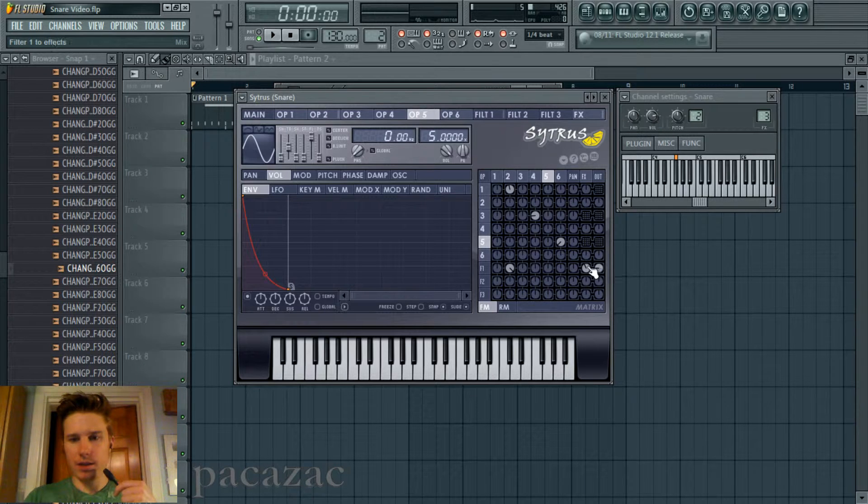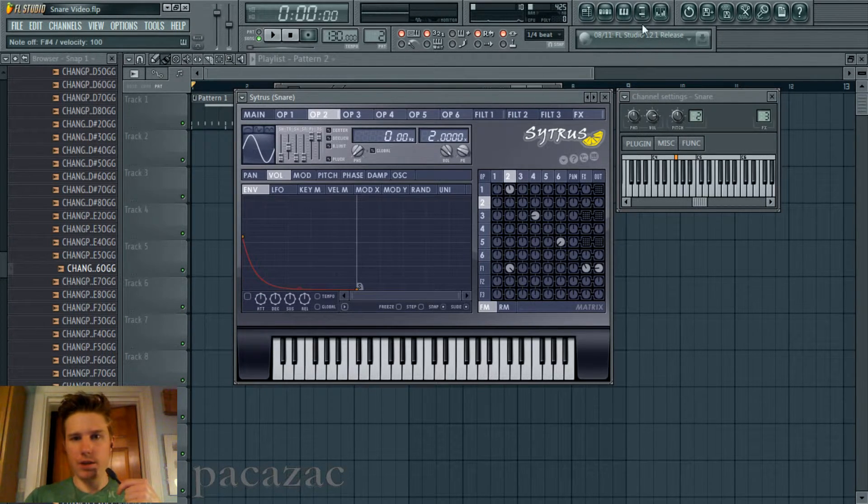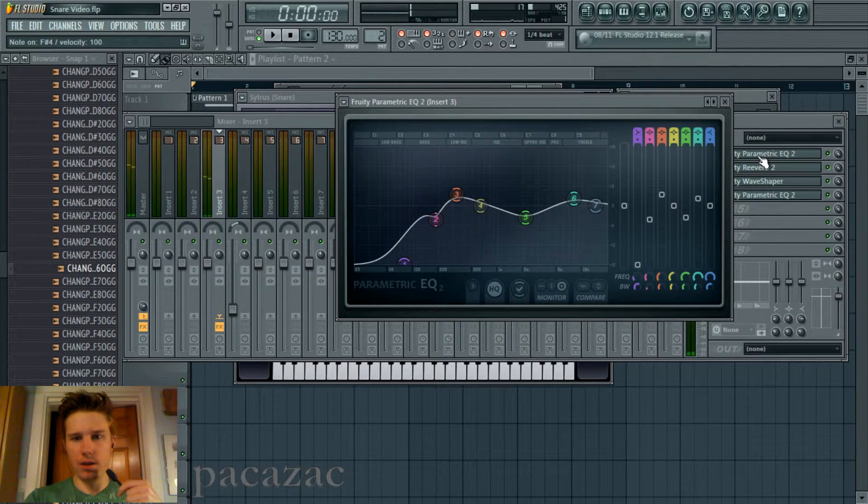And then the last one is the noise — like Operator 2, which is all noise. It's actually running through a band pass filter, because I wanted just a certain part of the frequency spectrum of the noise. So I set the cutoff there and the resonance pretty high, and I also got a cutoff envelope. So it sounds like — with the cutoff graph going down like that, you hear how it sounds like it's ripping almost. And if you look carefully at the graph, it's all moving downwards, down the spectrum.